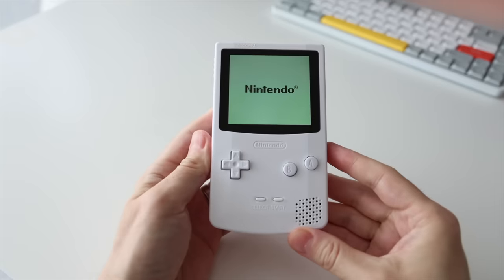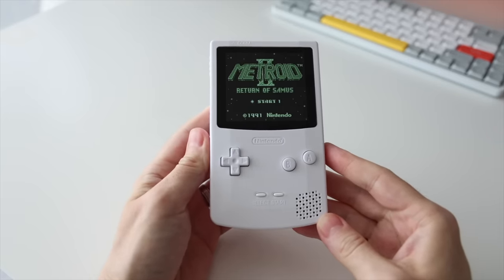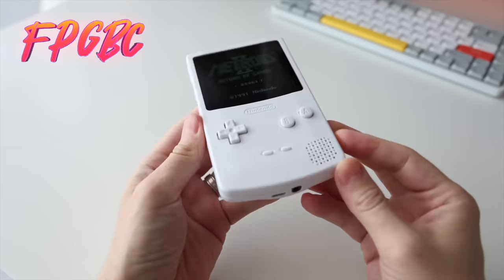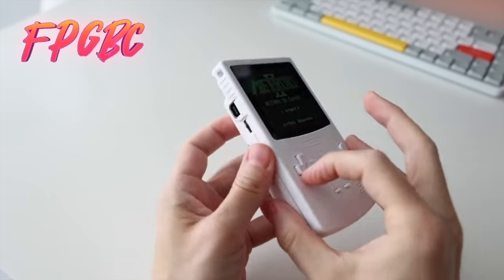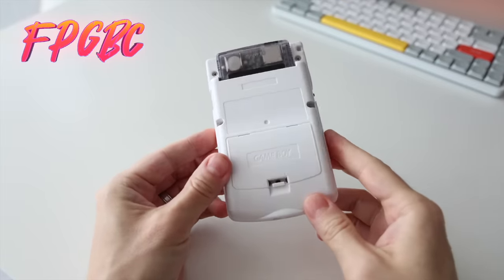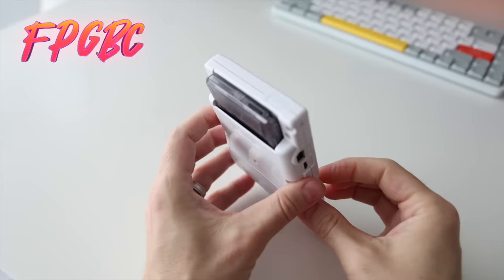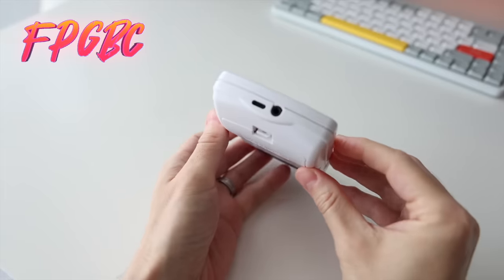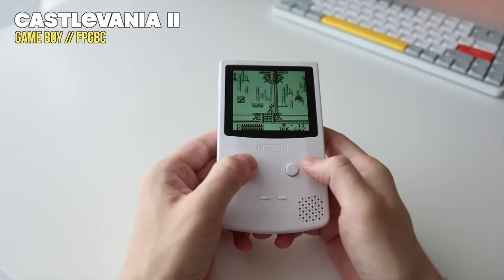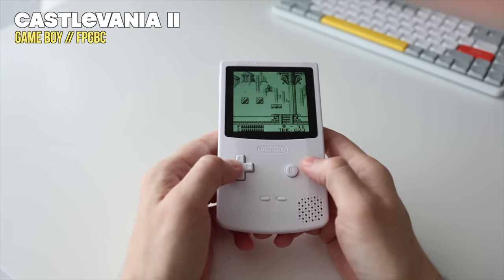Hey everybody, this is Russ from Metro GameCore, and this is the Funny Playing FPGA Game Boy Color — we're going to shorten that to FPGBC for the rest of this video. I've been enjoying this funny little Game Boy for a couple months now, and I'm finally ready to share that experience. Long-time viewers know I've been on the hunt for a perfect Game Boy experience for years. I never owned a Game Boy growing up, but I always wanted one, and the FPGBC is the closest I've ever come to that goal.